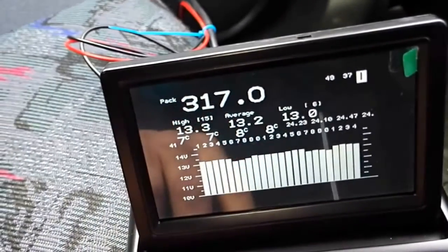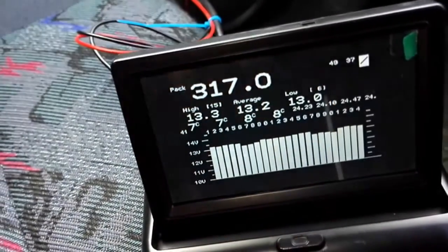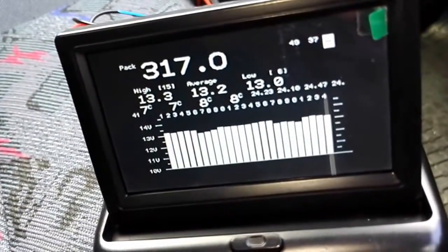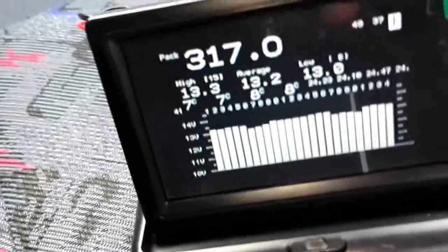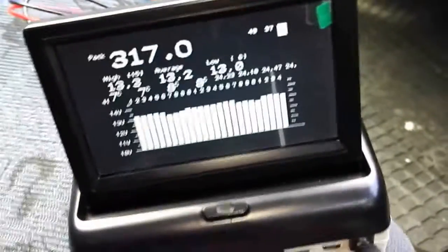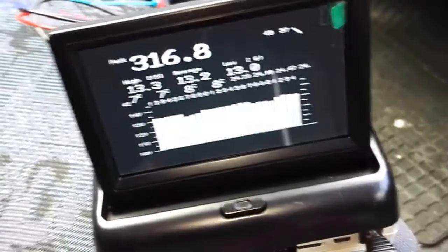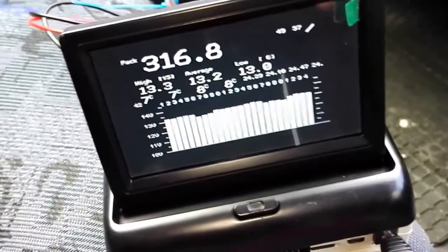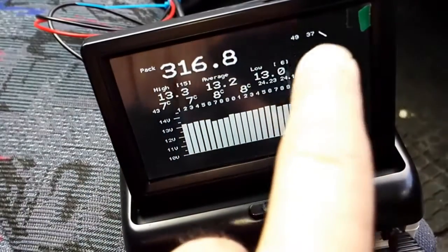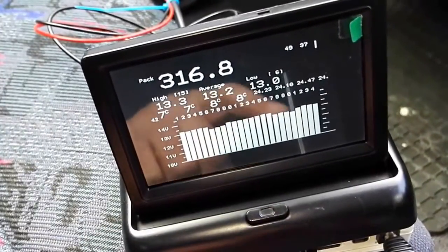The total voltage of the battery pack is shown here. We have an indication that shows something is currently not right. This is basically the CRC and other checks that are run during the drive. Depending on the quality of the data received, it could be totally inverse or not inverse.